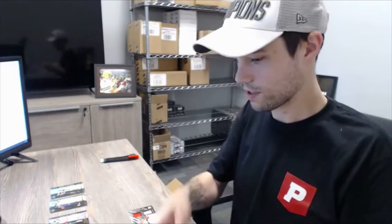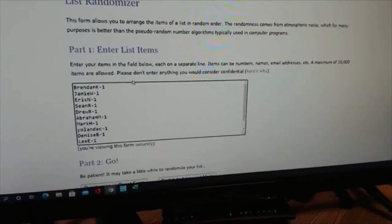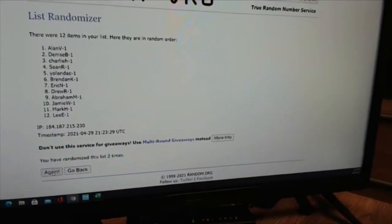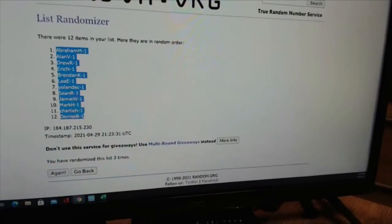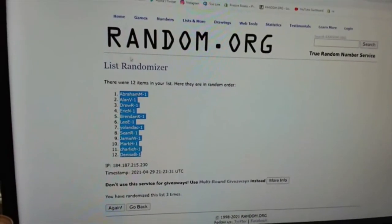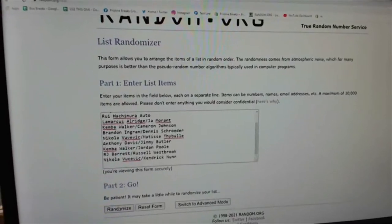One, two, three, four, five, six, seven, eight, nine — 12 spots. All right, here we go — we'll get you guys randomized and entered into the Excel sheet. These are going to be your spots in the order they were purchased — we'll randomize this three times. Now we'll randomize our cards: four autos that we got plus all the other cards paired together — 12 spots total, randomized three times.